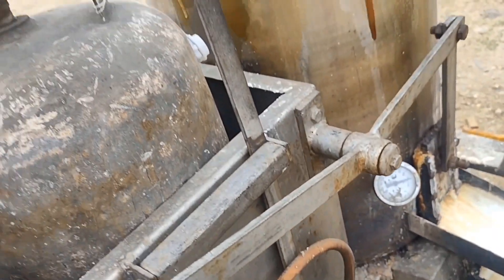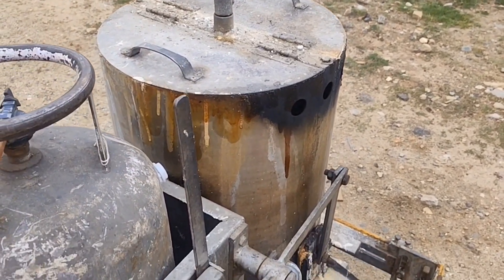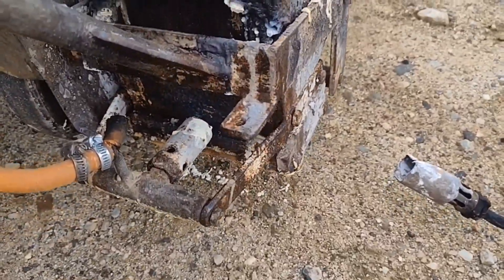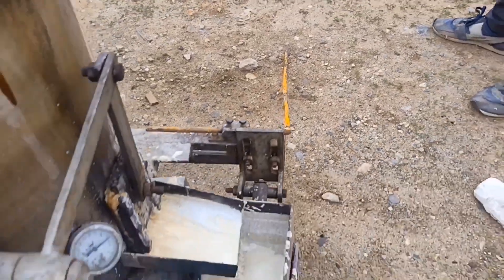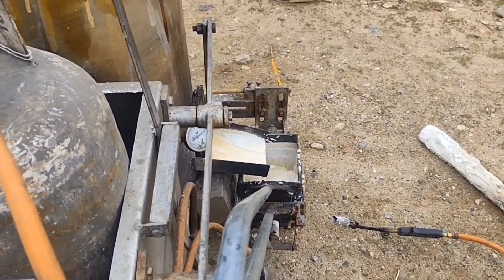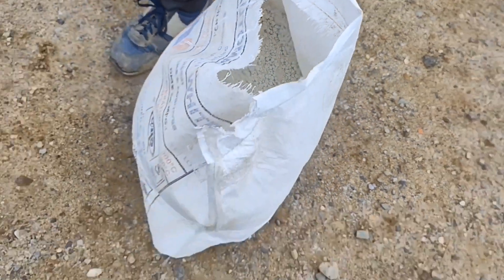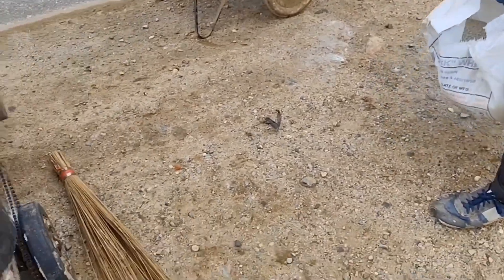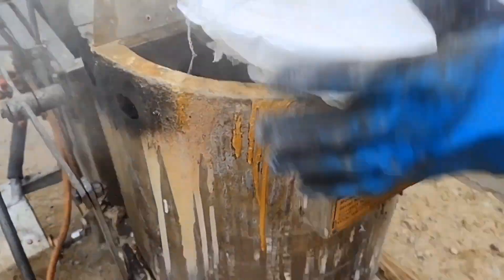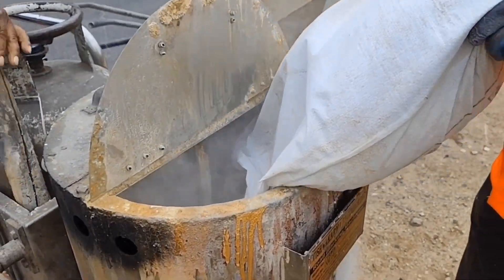The mix will be mixed with white powder. The heat will be used in 30 minutes. The mix will be used in the marking level.